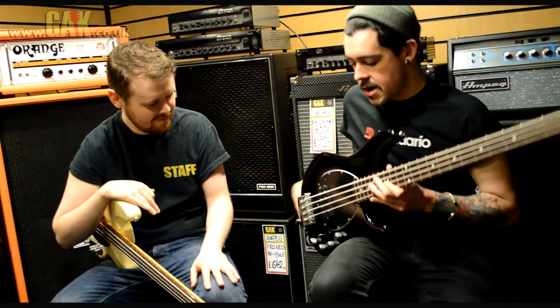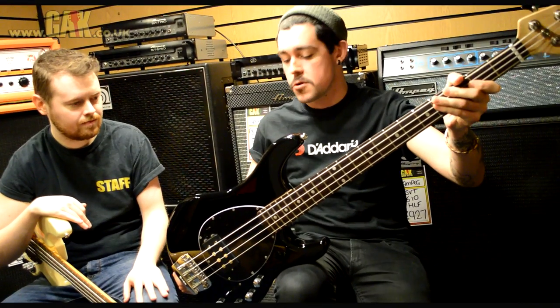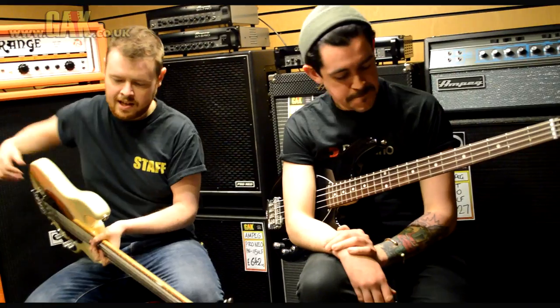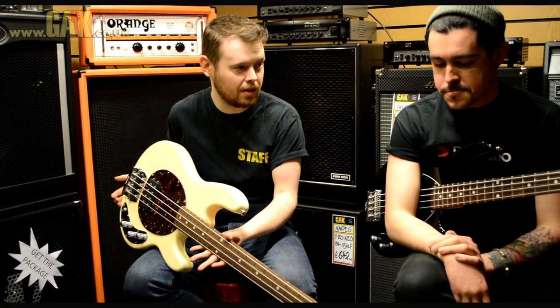So what have you got there? Well I've got a Music Man Sterling, which is a pretty awesome bit of gear. Now this is a standard model — they do this normally but it's pretty awesome. And what have you got? This one here is a Stingray Classic 4, which is a vintage reissue style Stingray.